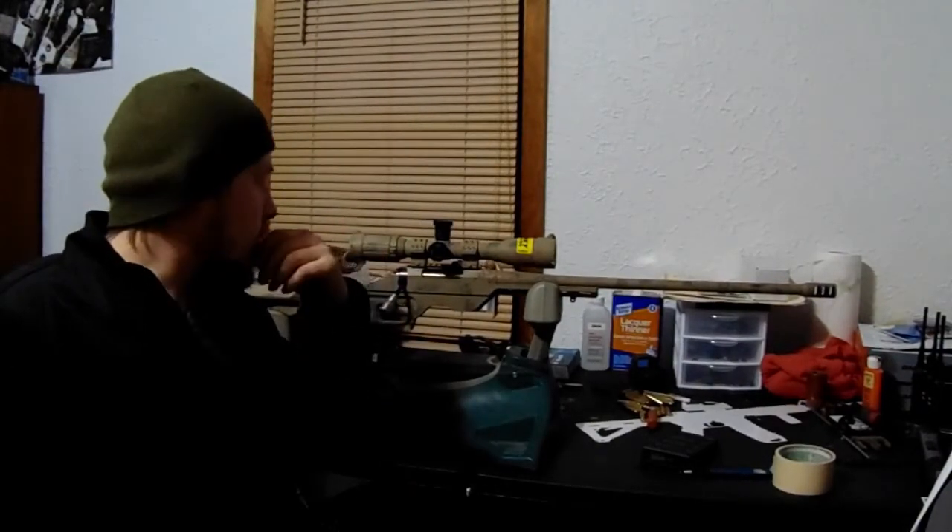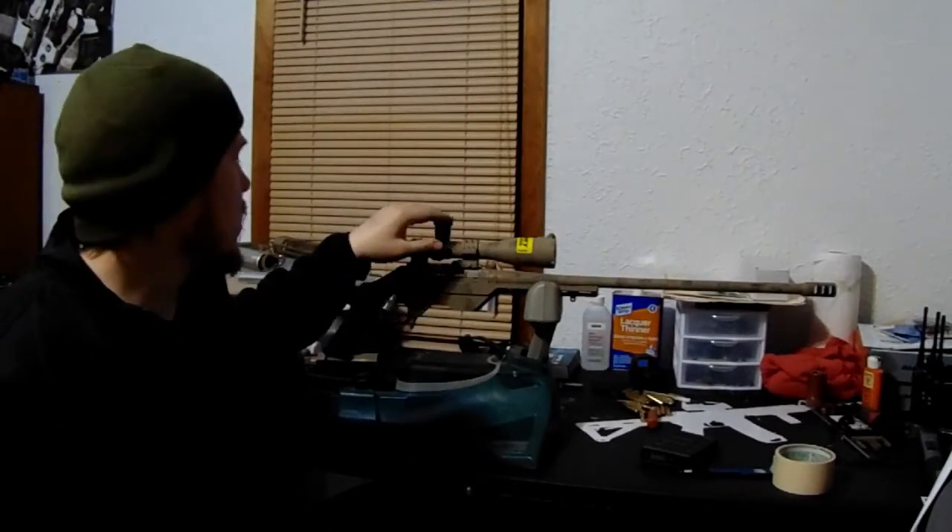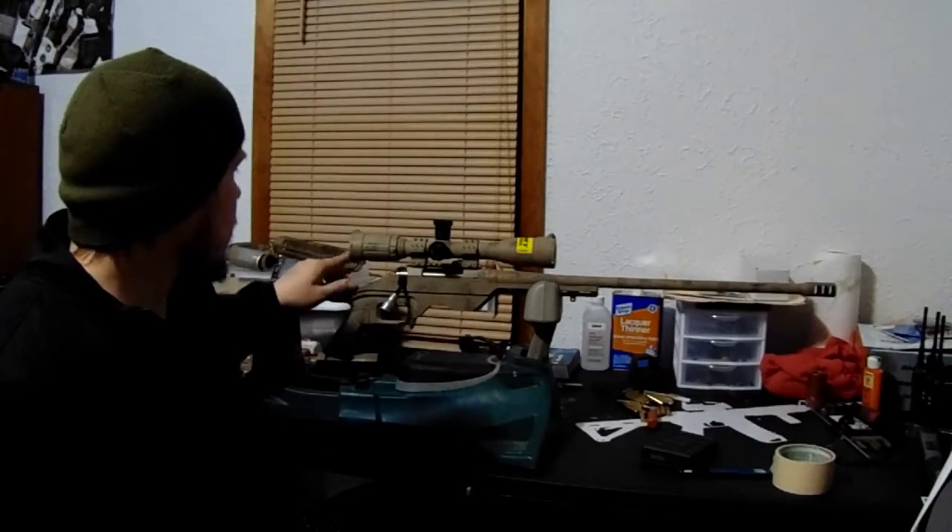I have a little over 600 rounds now through the rifle with this optic on it and I haven't had any issues. The model I went with was the fixed 16 power, 42mm objective lens.